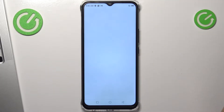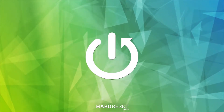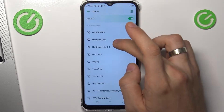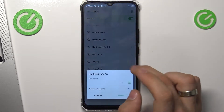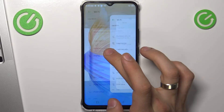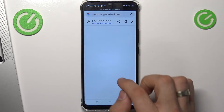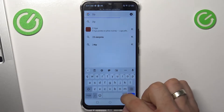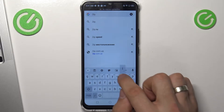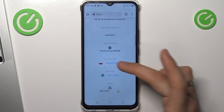Firstly, open your web browser. I need to connect to Wi-Fi first. Now open your web browser and open the 2ip.io website. Thanks to this website we can see how websites see our location. In my case it's Poland, and as you can see, it's true.